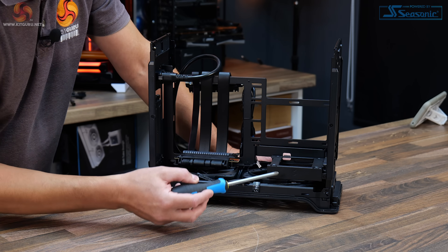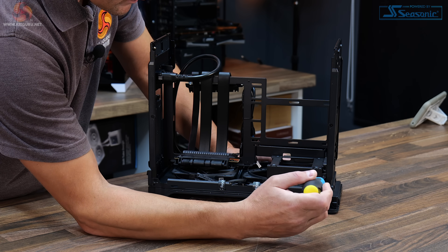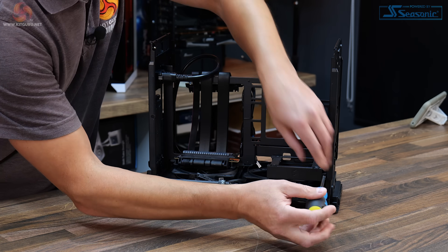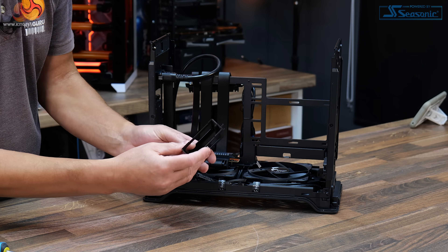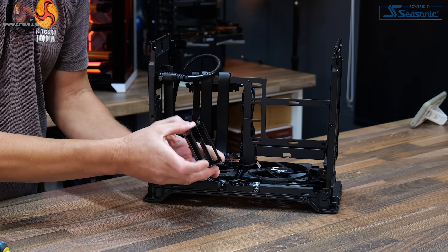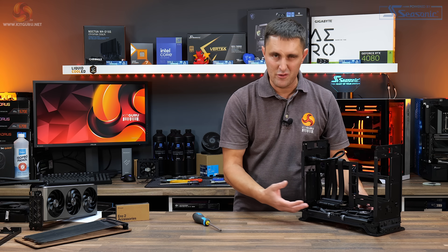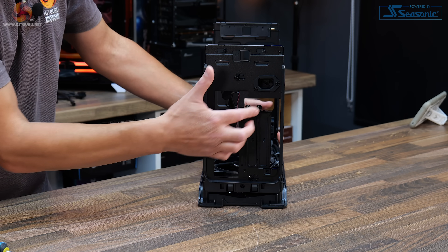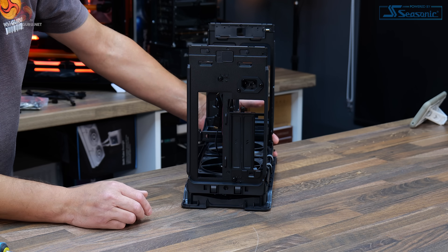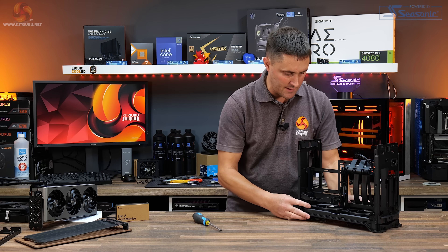On this side of the case there's also a storage cage for 2.5-inch drives — you can fit two 2.5-inch drives in there. It's held in place with a single screw; remove that and it slides out, revealing space for two 2.5-inch SSDs. Removing it opens up the bottom of the case a little more, which could slightly restrict airflow but not significantly. At the back of the case there are only two removable PCIe slots, though it is a three-slot-wide PCIe bracket.